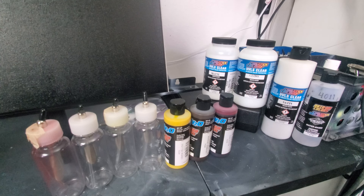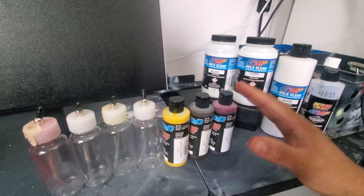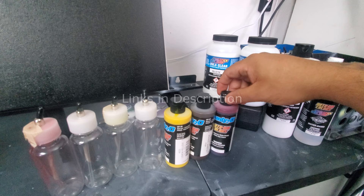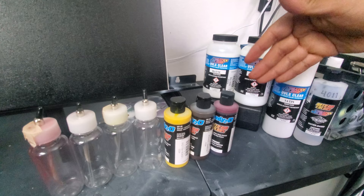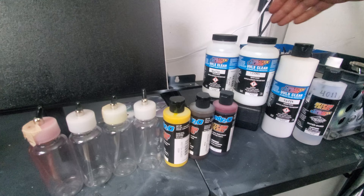Let's talk supplies for today's fire project using candy colors. You're gonna need your candy paints — lemon yellow, grabber orange, and blood red. These are the candy 2.0 paints from Createx Auto Air Colors. You're also gonna need some carry medium for the candy, and in this case we're going with the Createx line of clears — they have them in satin, gloss, and matte.